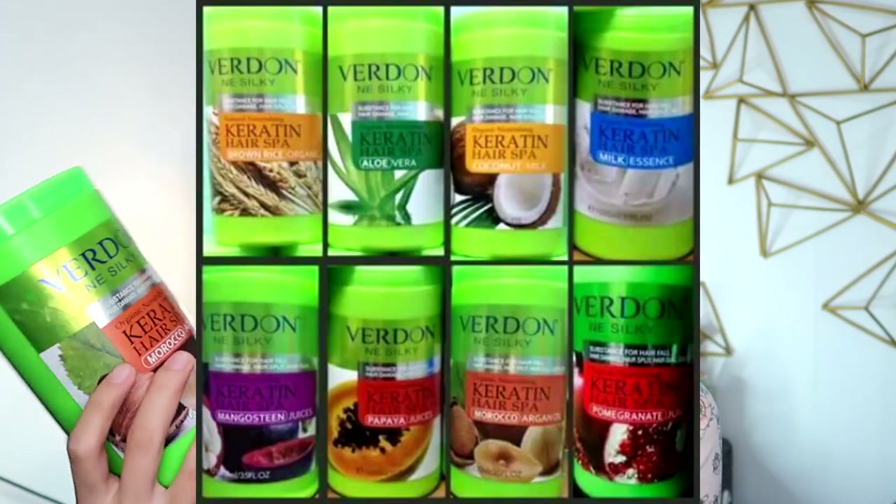This Verdon tub right here has a lot of variants, and what I have right now is the Morocco Argan Oil. So depending on your hair condition, you can choose from all the variants of Verdon Silky.